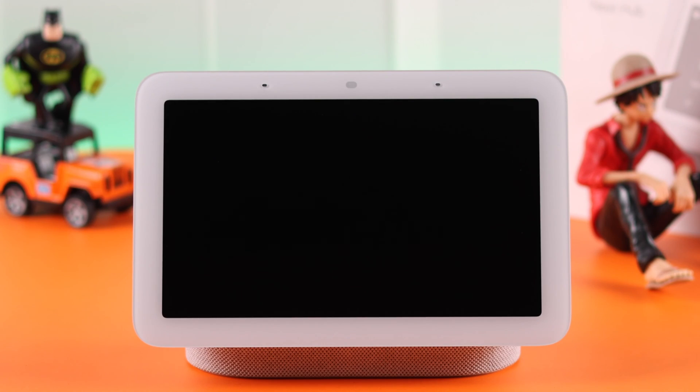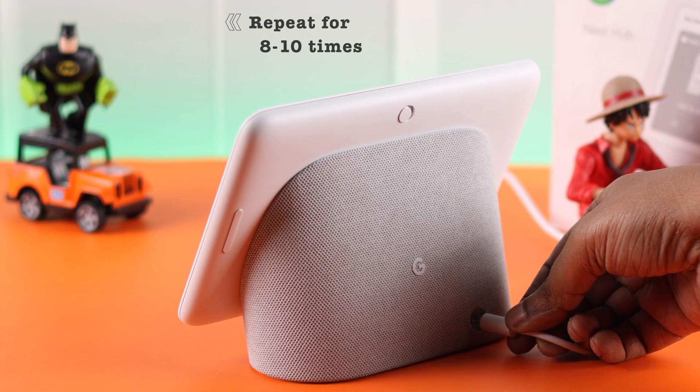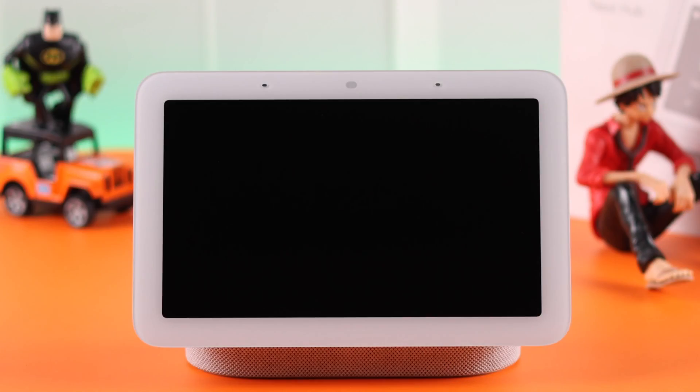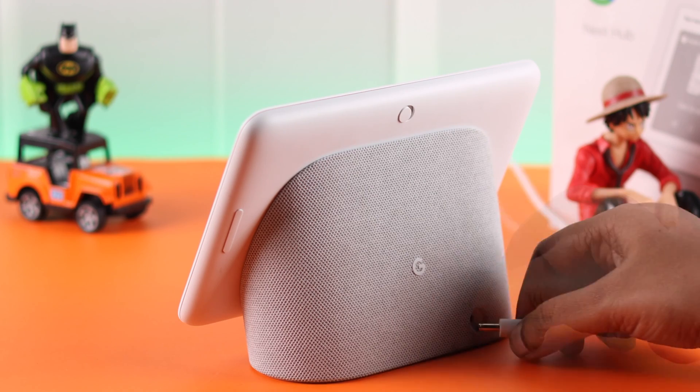Wait patiently for the device to turn on. If it's not turning on, experts say that you might have to try this up to 10 times in a row. If your Nest Hub is still not turning on, unplug it from the power source.